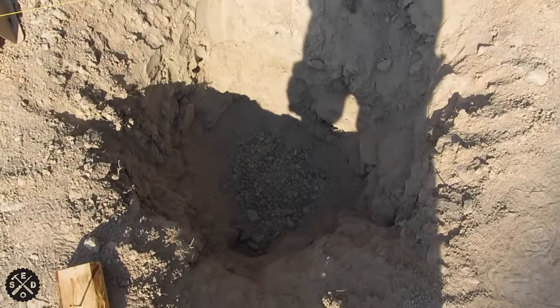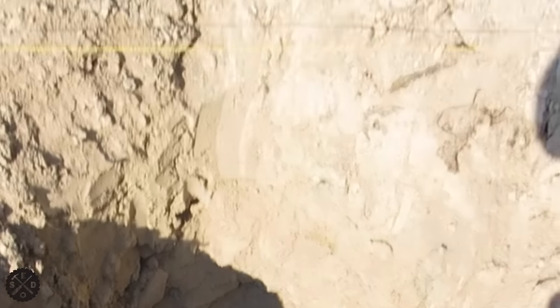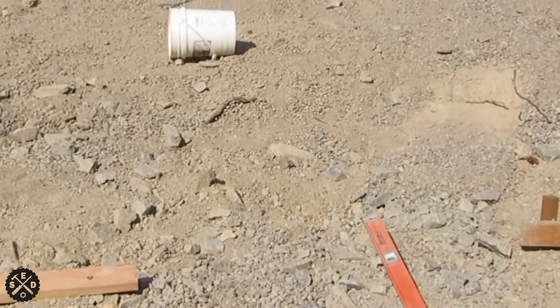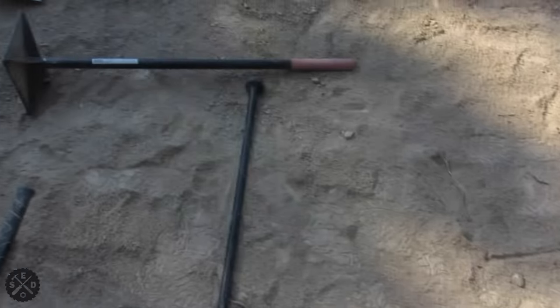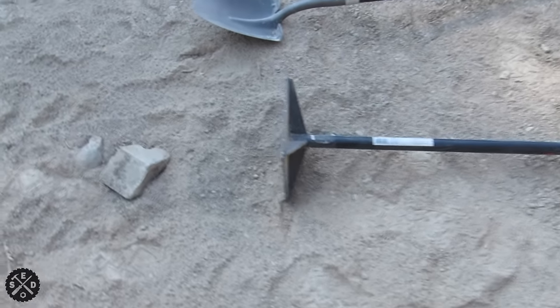I use like 3/4 crush gravel in the bottom, and I pack it down in the hole very good with a plate tamper. Just pack it down really well and then that'll hold it good when it's getting ready for concrete.